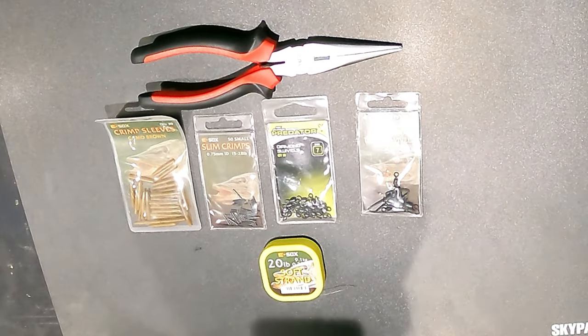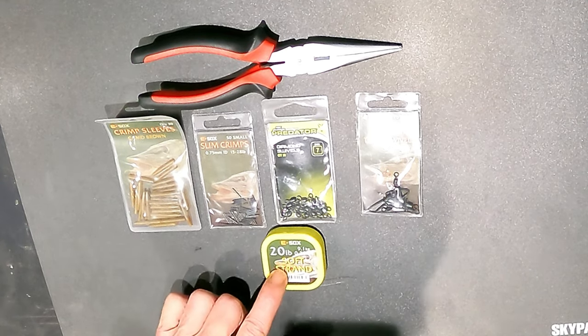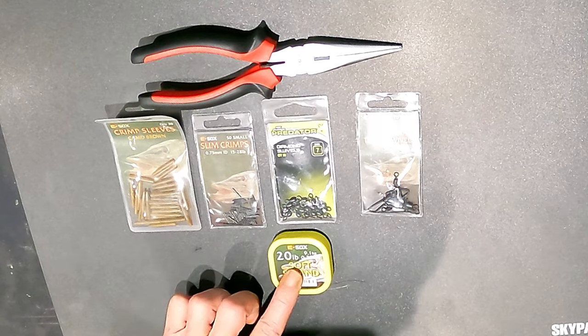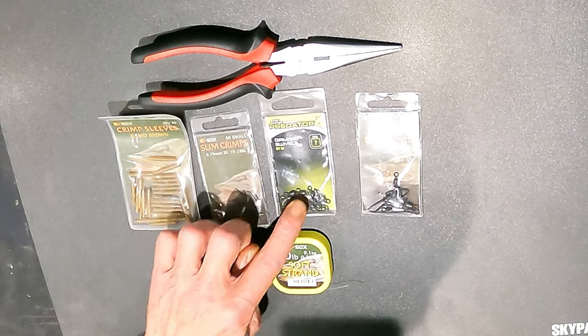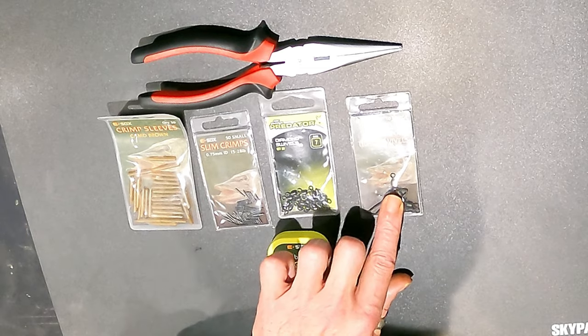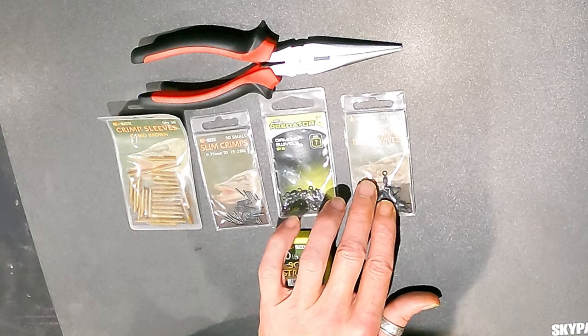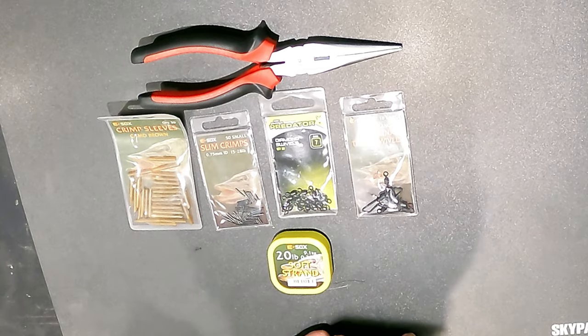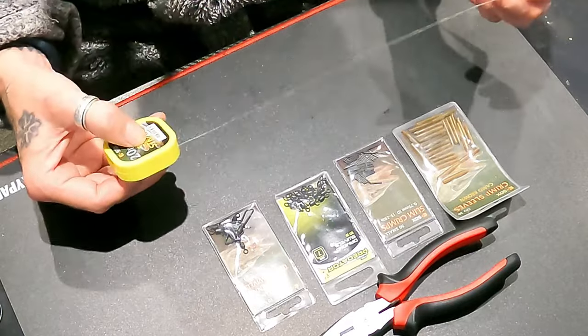This is a build of a trace - it's just how I do it. We're using 20 pound soft strand, using some crimps, we've got the crimps, we've got some diamond swivels because the crimps are made to go over the diamond swivel, and we've got some trace snaps - these are for making lure traces. Let's crack on and make these traces.